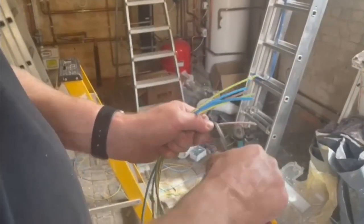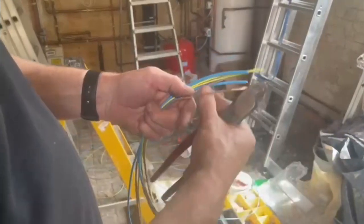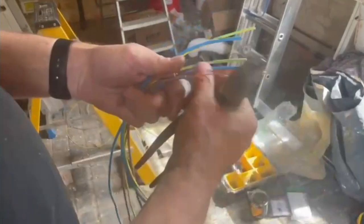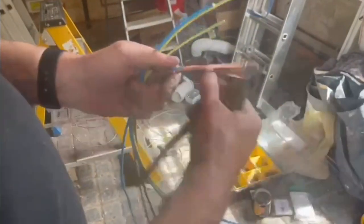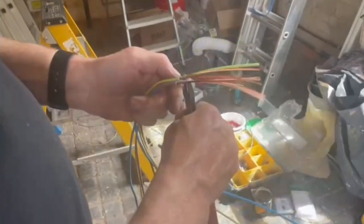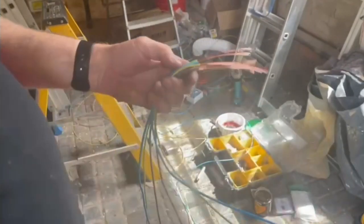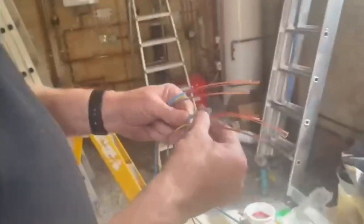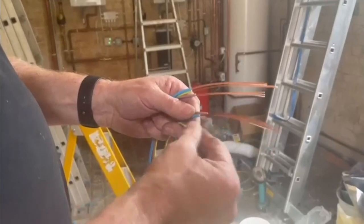Just normal cutters for stripping. So now you've got them all stripped, and we're going to do them in groups so we know, when they're coming out of the conduit, which ones go where.